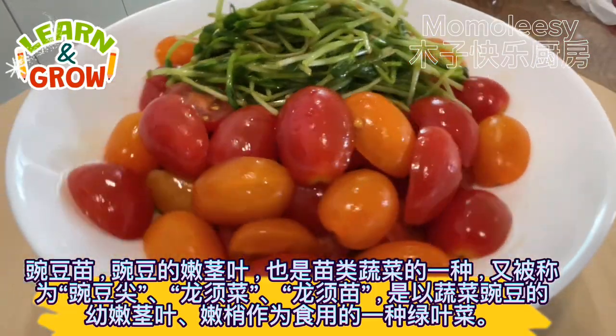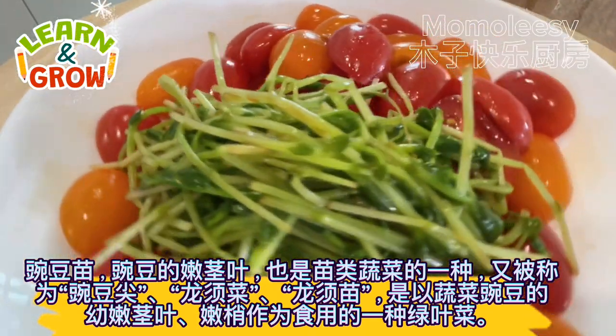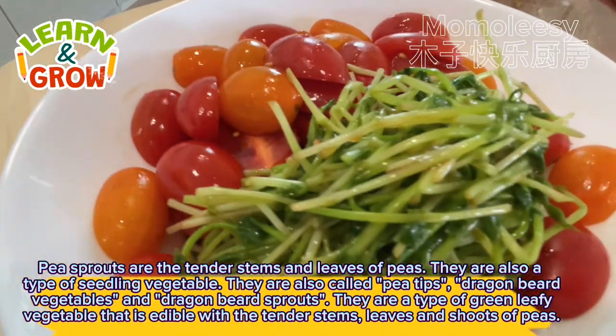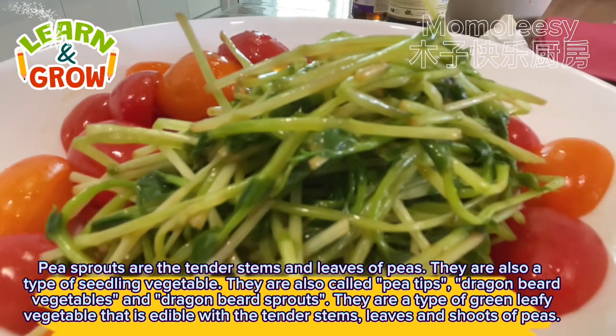Pea sprouts are the tender stems and leaves of peas. They are also a type of seedling vegetable, also called pea tips, dragon beard vegetables, and dragon beard sprouts. They are a type of green leafy vegetable that is edible with the tender stems, leaves, and shoots of peas.